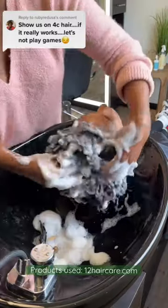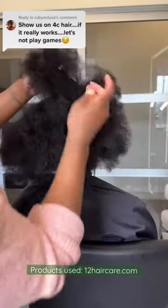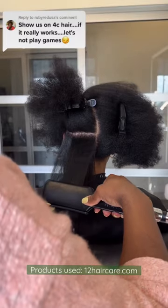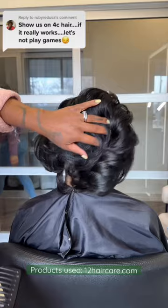My client right here has 4C hair, and I told her: once I apply this Mud Mask to your hair and detox, you will be able to see the real luster and shine of your hair. And look at that — she could not believe it, y'all.